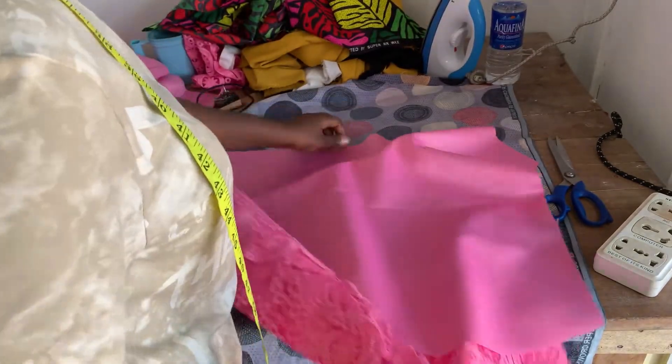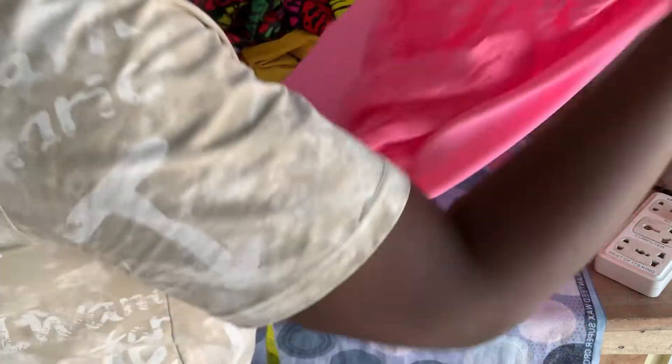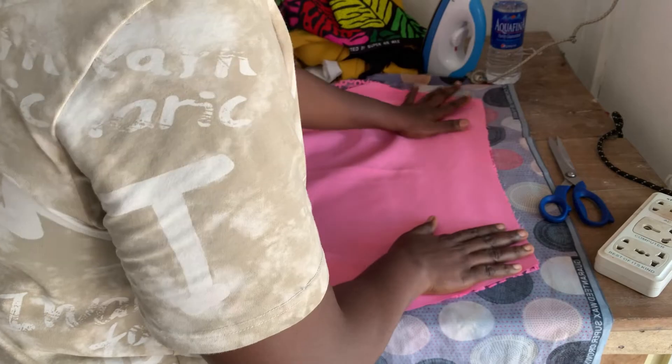First of all, place your bridal satin — which is your lining — under the lace, with the right side facing the back of your lace.